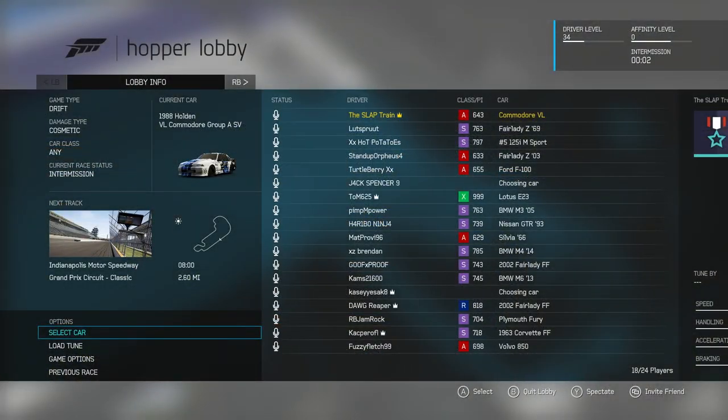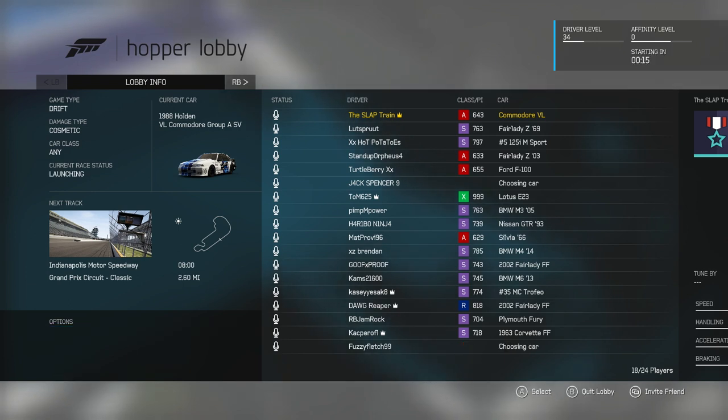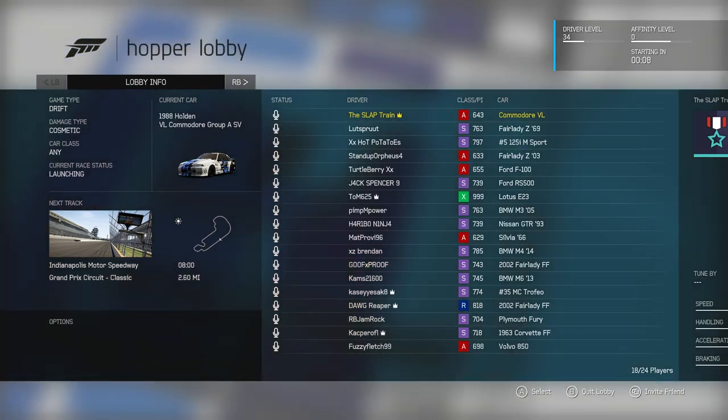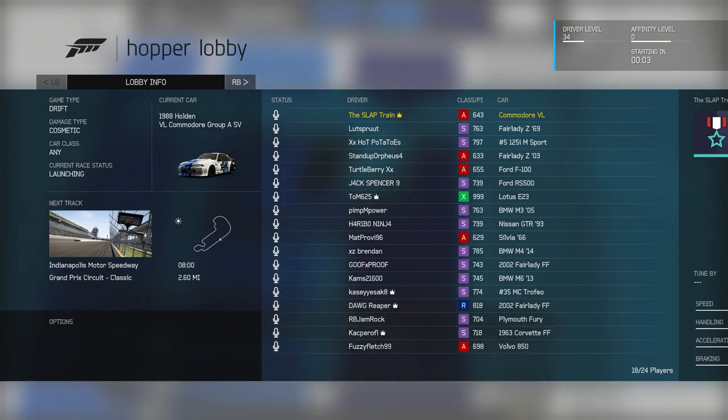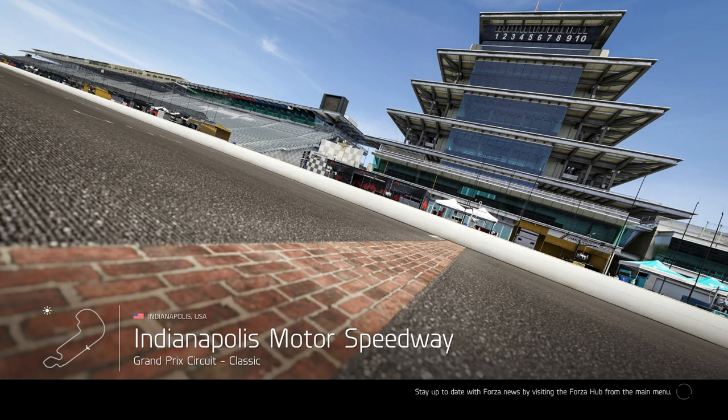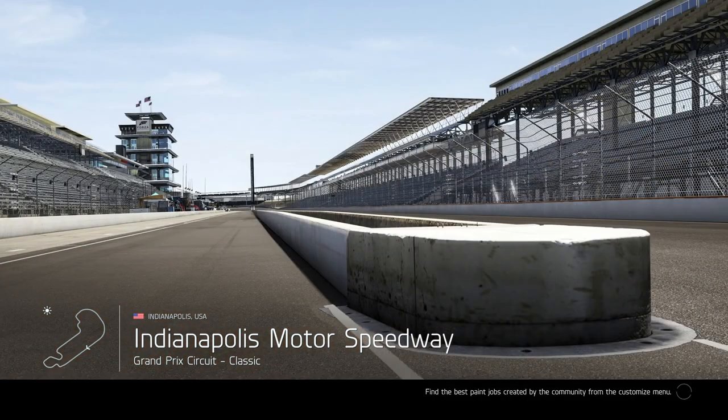We are on Indianapolis Motor Speedway right now. Our Commodore — as I said — has drag tires on here. I'm actually thinking maybe I shouldn't have thrown those massive 285s on the rear. Maybe a 265 would have been perfect. It's too late now, but I wanted to make sure I had a little bit of traction with these sticky drag tires. I've never used them before, so if you're wondering why I didn't know they'd be sticky — I just figured they're not meant to go sideways.